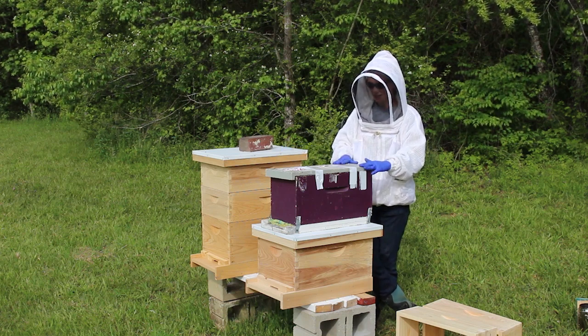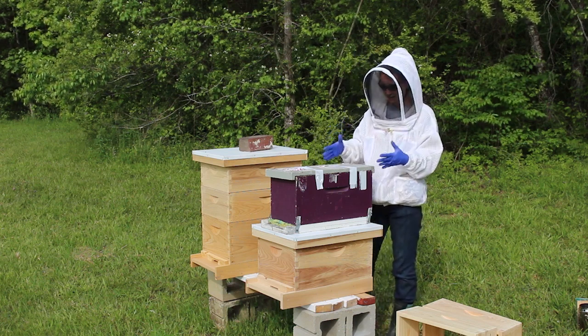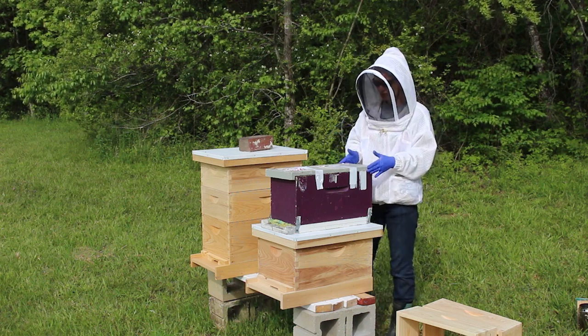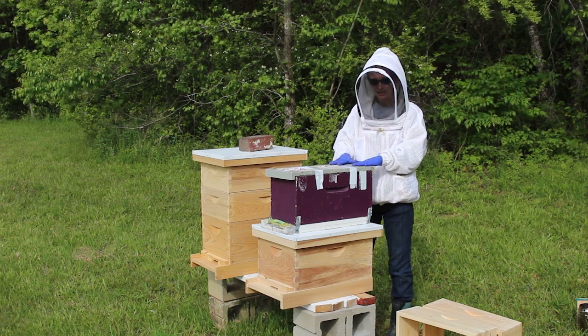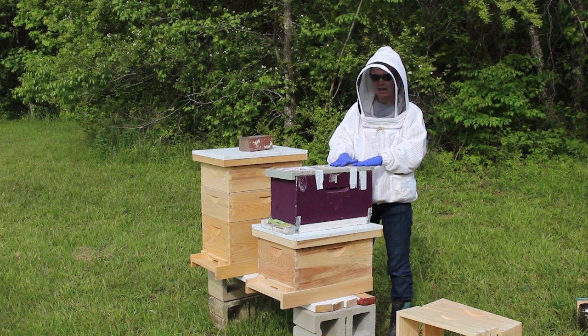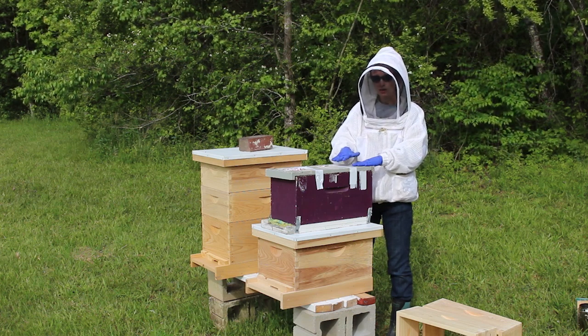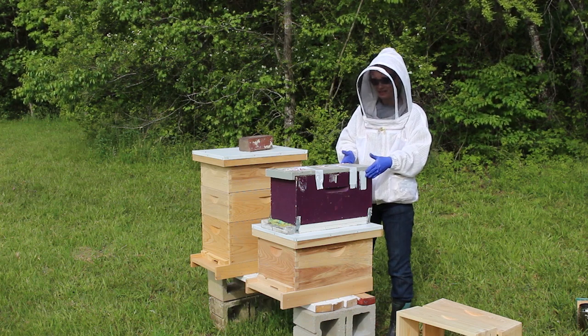You'll see that this nuke is not in that cardboard box like I got last time. I had mentioned that I got these from my mentor who actually lives down the road from me. So this is the box that these bees are used to — this is the nuke hive that she has been raising them in.